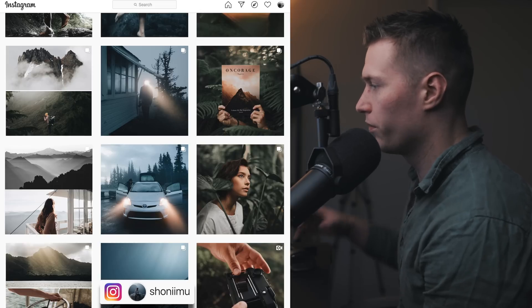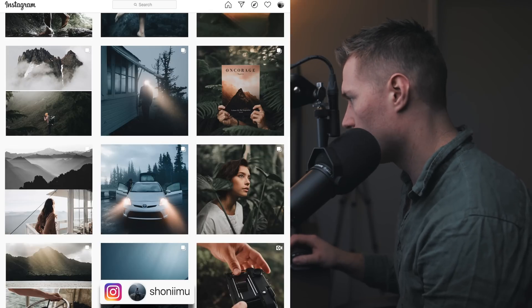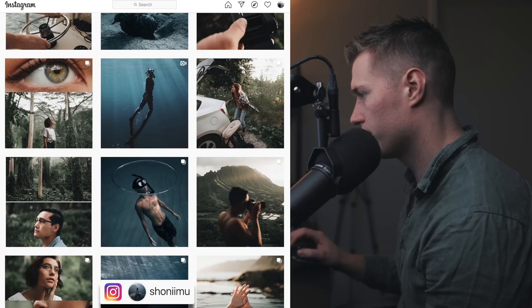There's a lot of warmth in the mid-tones as well because you can see how orange the skin tones go. So blue in the shadows, warmth in the mid-tones and then warmth in the highlights as well. Low amount of contrast.